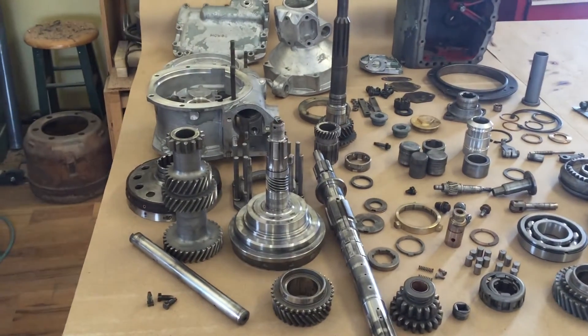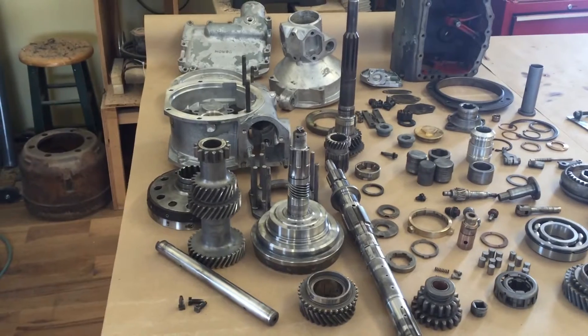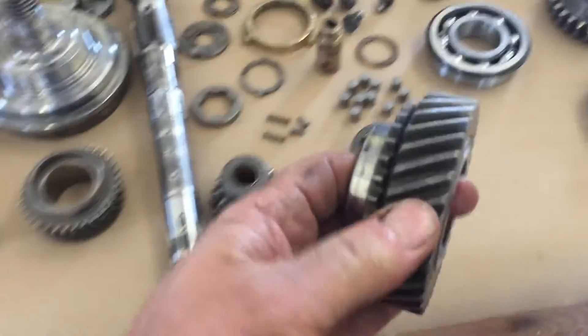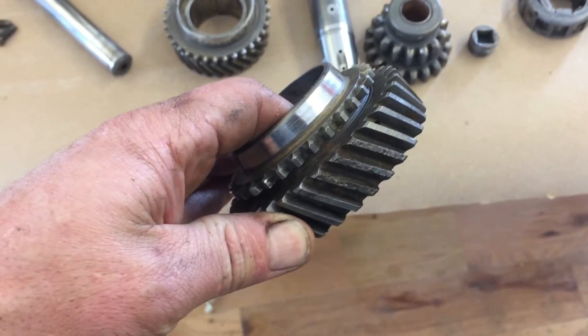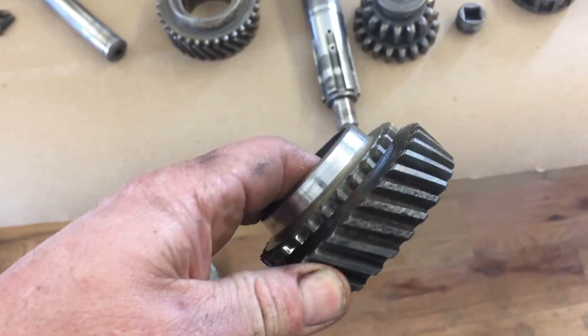Unfortunately it's just not the happy ending story that you see with most of the videos online. Some of the problems I had: second gear, which almost never wears on these things — if you look at mine, you can see that's rust pitting. And that's just not something I can reuse.